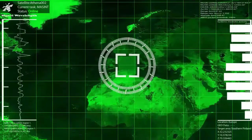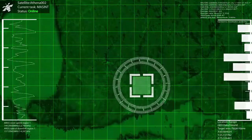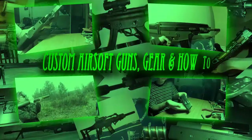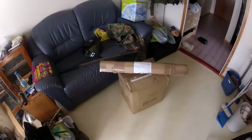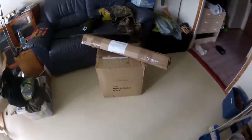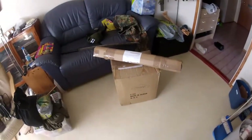Initiating satellite scan. Satellite coming down 3, 2, 1. Camera recording. Hey guys, we got the unboxing video again. This time it's 386 arrows. Let's see what we got here.